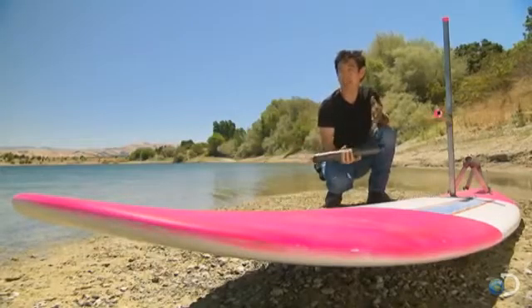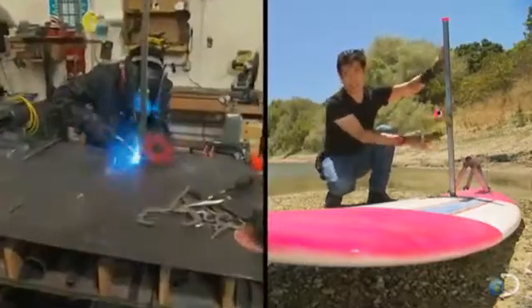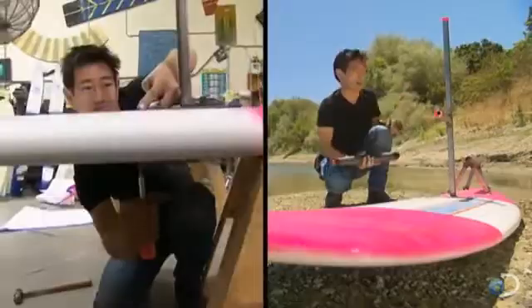Now, because we don't know exactly what's gonna happen, we're gonna use Buster. And because Buster can't stand, I've built this back at the shop. We're gonna attach it to this and see how it goes.